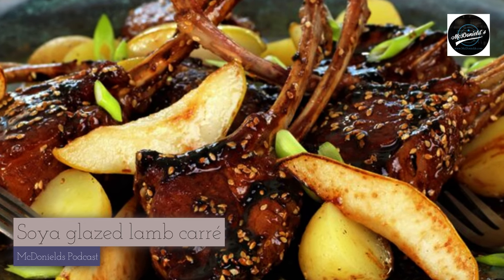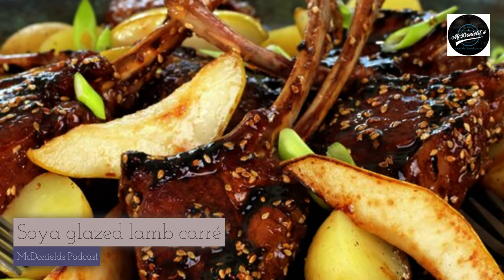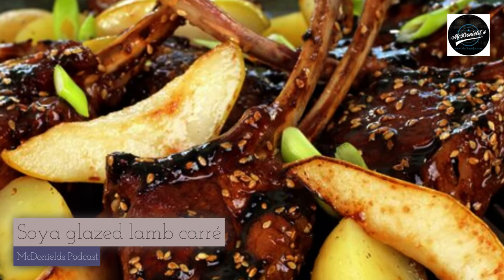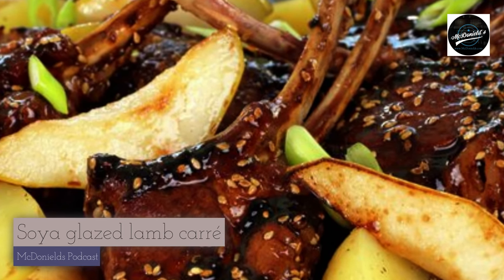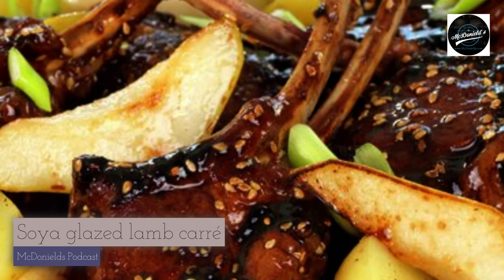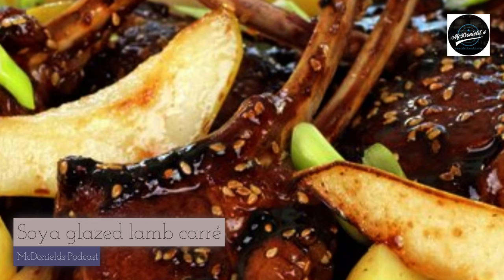2 tablespoons toasted sesame seeds. You will also need 12 small potatoes, 3 sticks of spring onion bulb, 1 tablespoon of butter for frying, and 2 sticks of finely chopped spring onion.